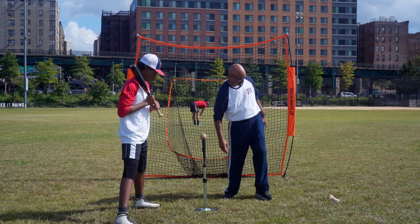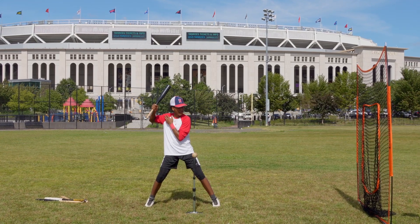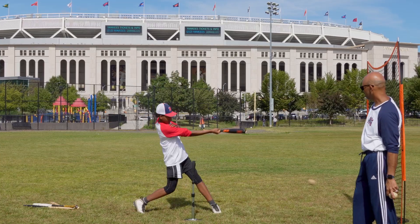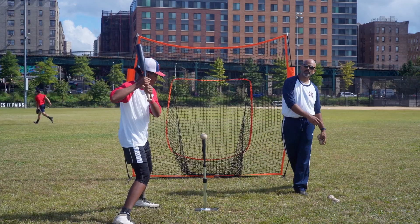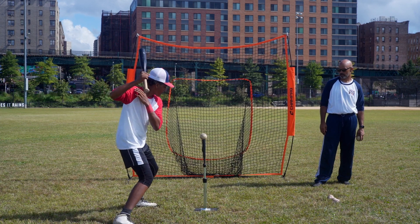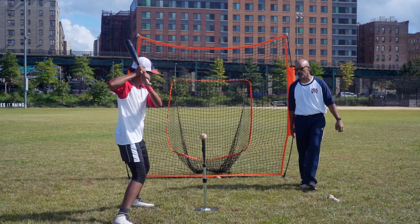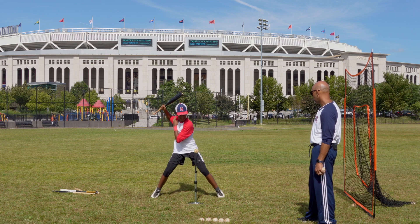He's in a nice comfortable position, top hand holding the bat. He's going to get into launch and go. Beautiful. Reset — very simple. Get into launch, go. Very nice. Head down, ball going straight towards the pitcher, up the middle. Good mechanics. Launch, go.